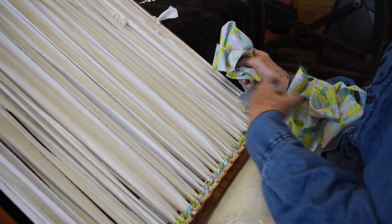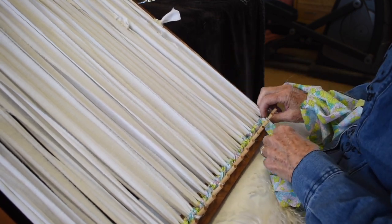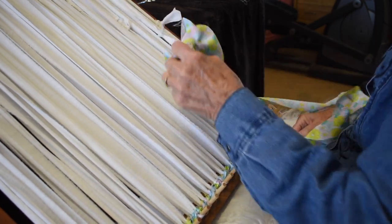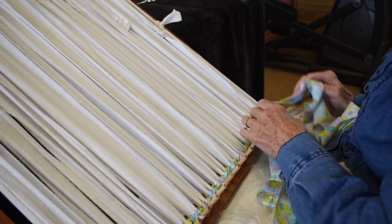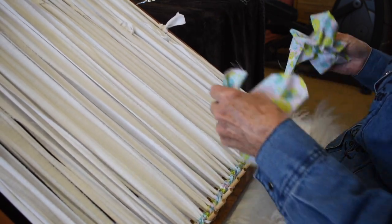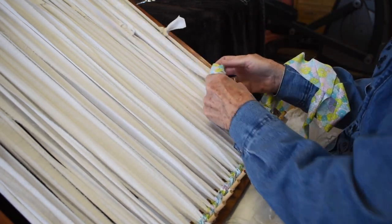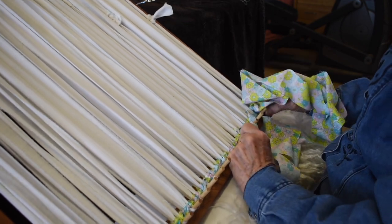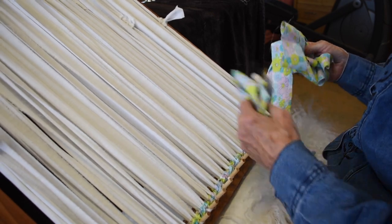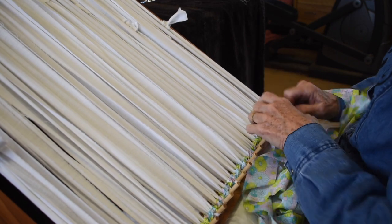I'm going to go under mine because I want it to go in the same direction. All you do is lift it up and go under instead of dropping it and going over. Pack it down well. Both methods are right — that's one way you get your patterns, through the direction of the twist and also how you change your colors.